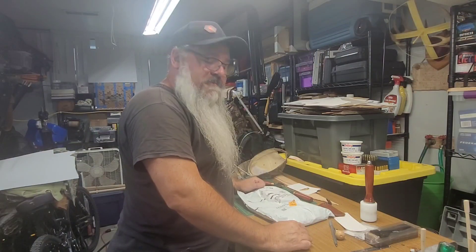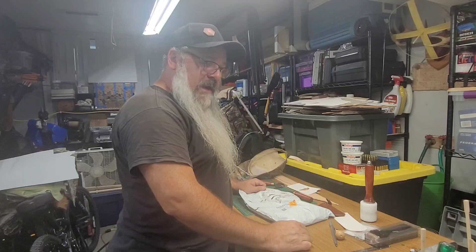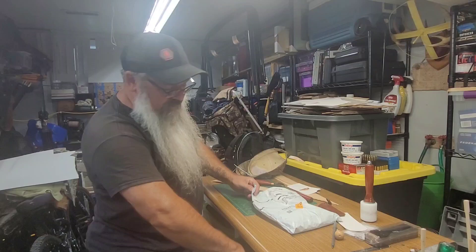Hello all! Just got back from dropping my son off at cross-country practice and found a package on my door that I've been waiting for — an Amazon delivery.